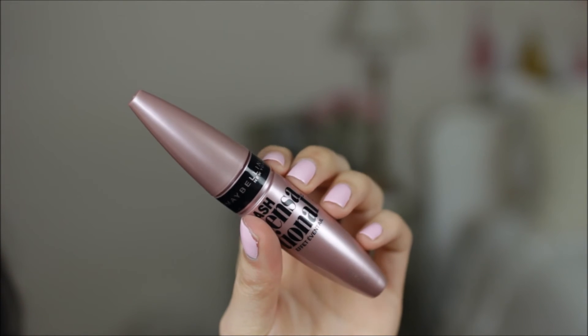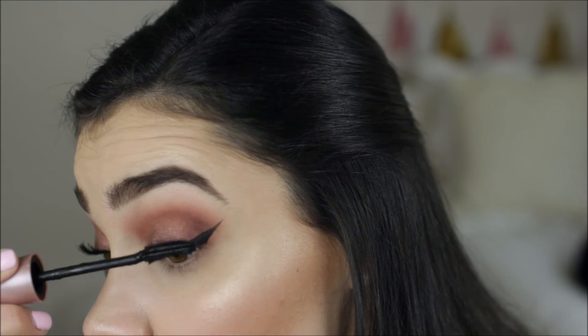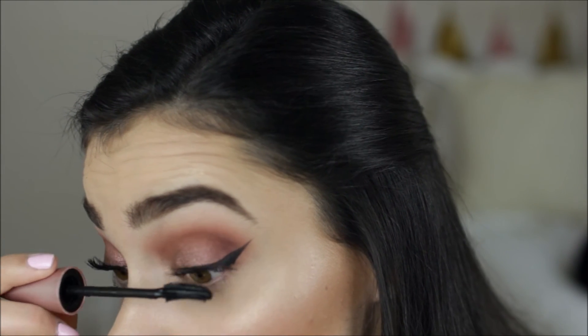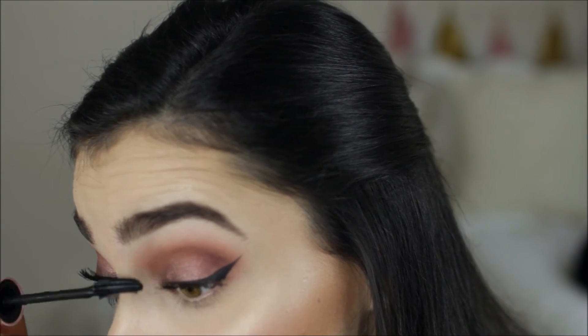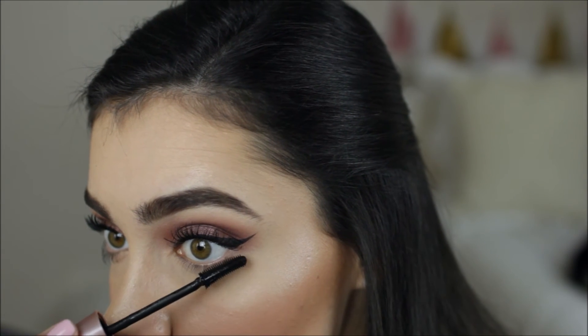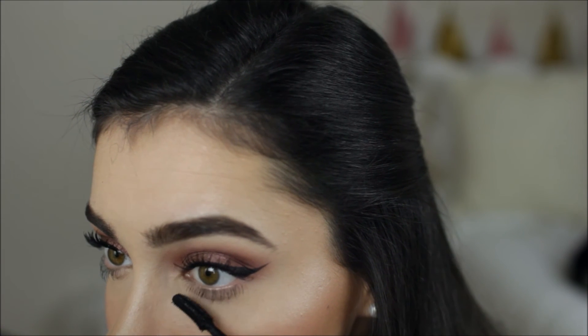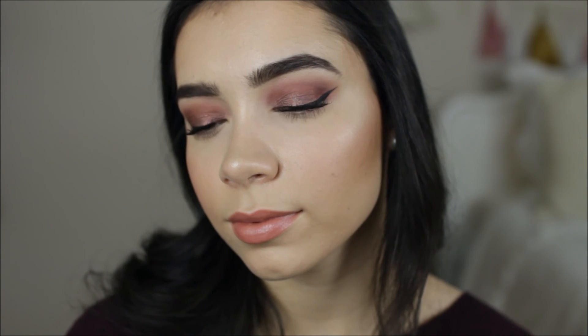I topped everything off with mascara on the top and bottom lashes. Definitely add fake lashes if you want the look to be more intense — I just didn't want it to be too over the top, but they would make it look a lot more dramatic if that's what you're going for. And here's a look at the final result — this look was so easy to do and I love the way it turned out.